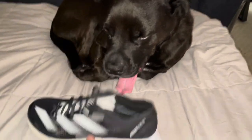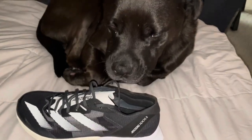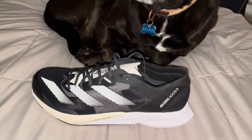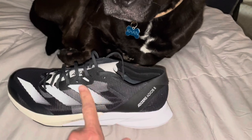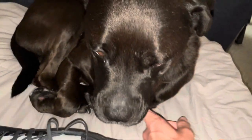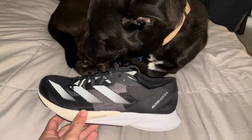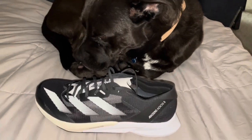Hey, check this out — it's really pretty, isn't it? Nice black color with these white marks in all the right places. I am excited to try it out.